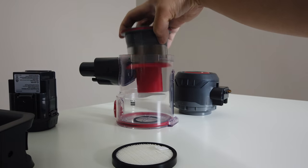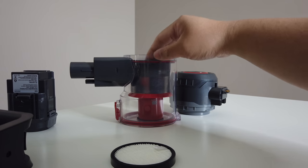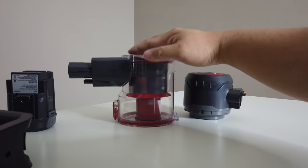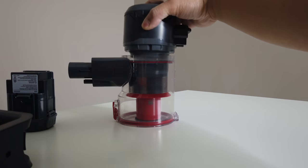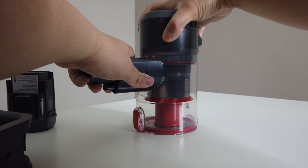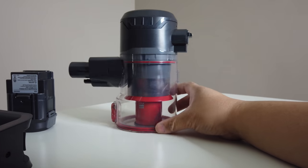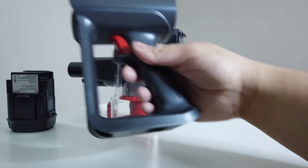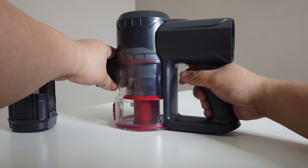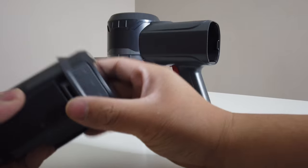To put it back is really easy — just do the same steps in reverse. Make sure to align everything out before you toss it all back in. Don't forget the filter. Put it on the unlock side, toss it in, and lock it. Make sure you put the bottom in first then the top. Then put the battery back in and you're good to go.